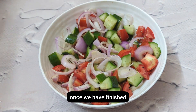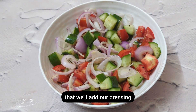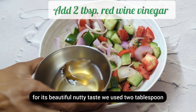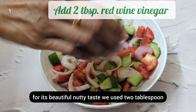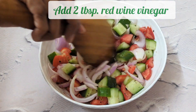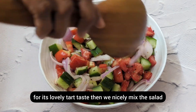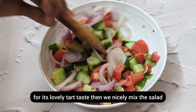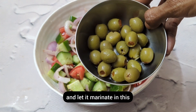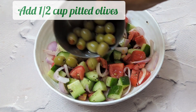Once we have finished that, we will add our dressing, which is basically extra virgin olive oil for its beautiful nutty taste — we use two tablespoons — and two tablespoons of red wine vinegar for its lovely tart taste. Then we nicely mix the salad and let it marinate in this dressing.